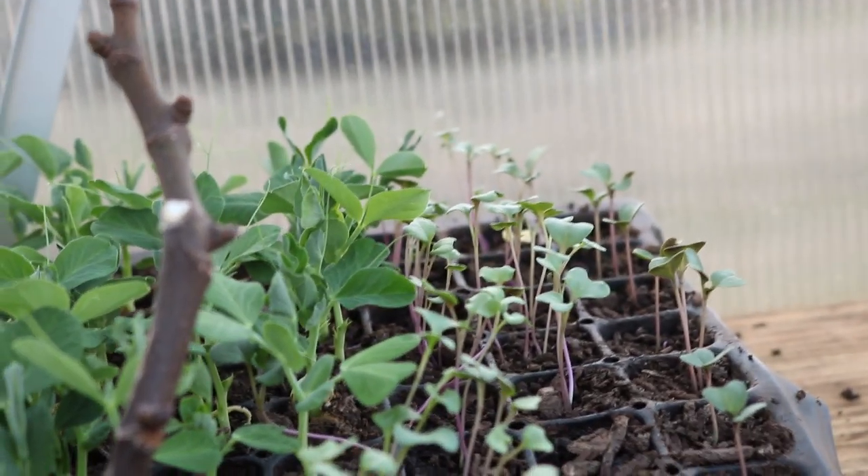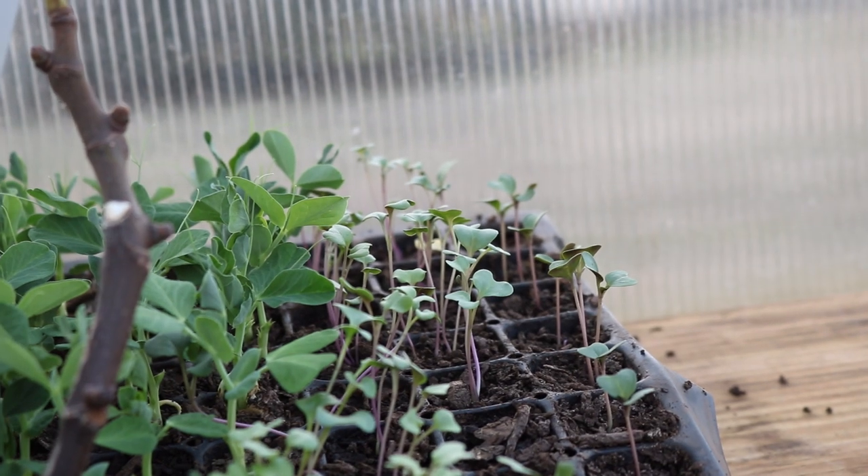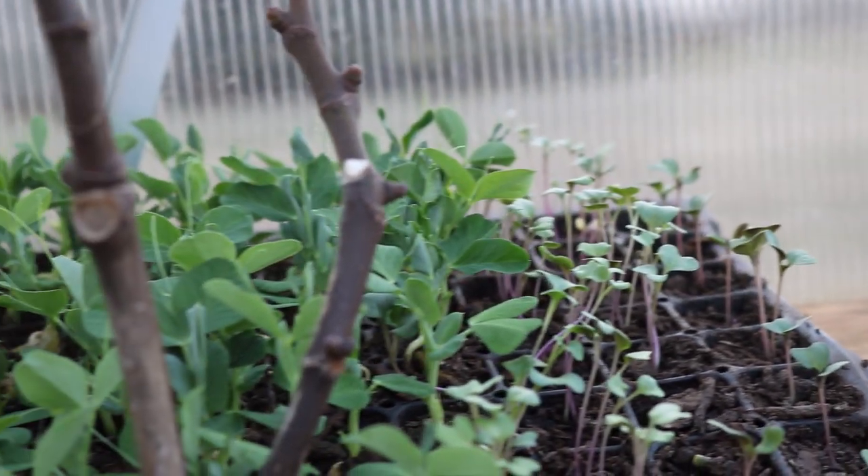And then you can also see over here that I have the broccoli and the Brussels sprouts. They're a bit lankier than I'd like, probably because of the lighting that we had inside the house when we germinated these.